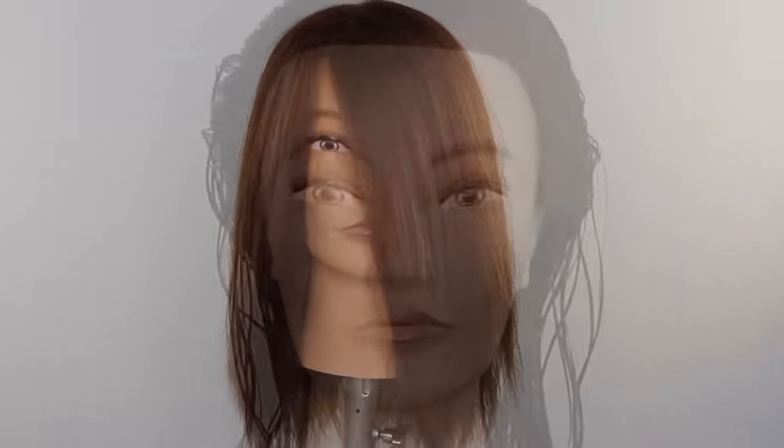Welcome or welcome back to my channel. Today we will be cutting a classic mid-length square layered haircut.